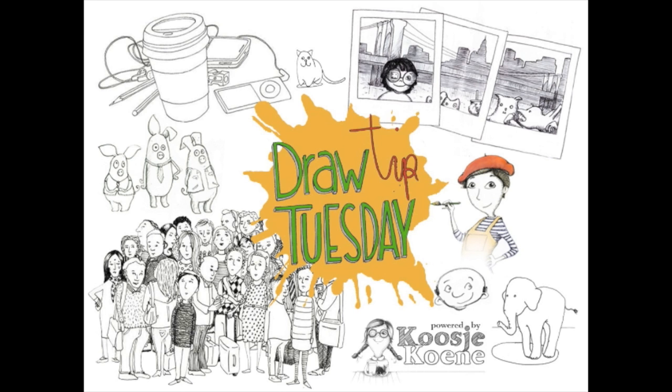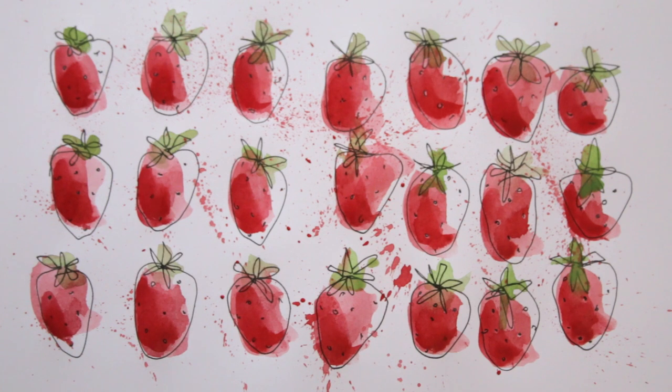Welcome to Draw Tip Tuesday! It's summer here in the Netherlands, so I thought it would be suitable to create a strawberry pattern. Anyone can do this, so let's go!